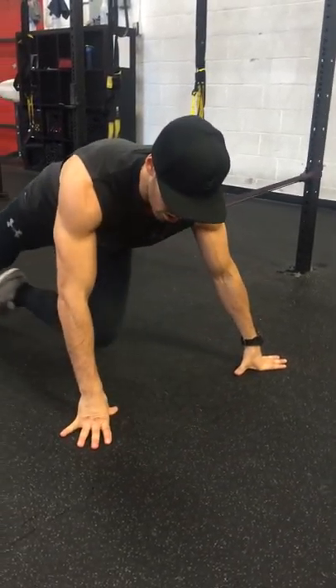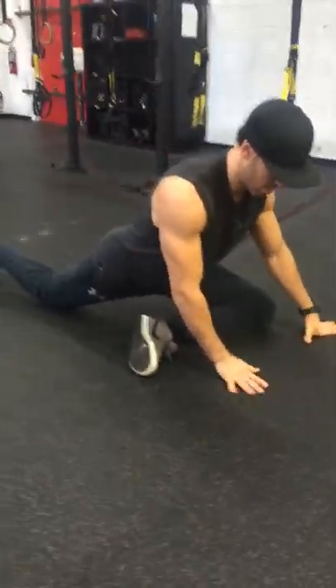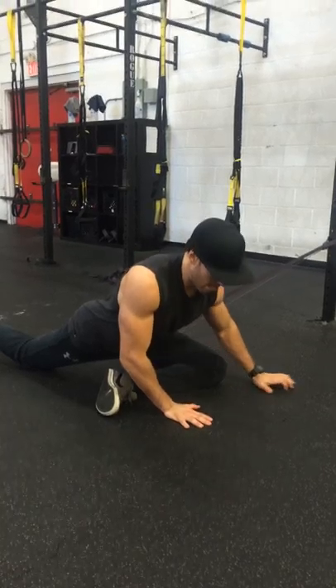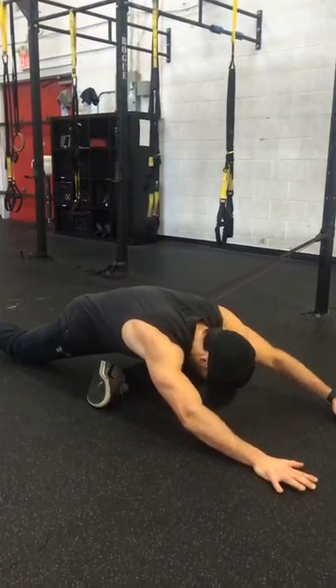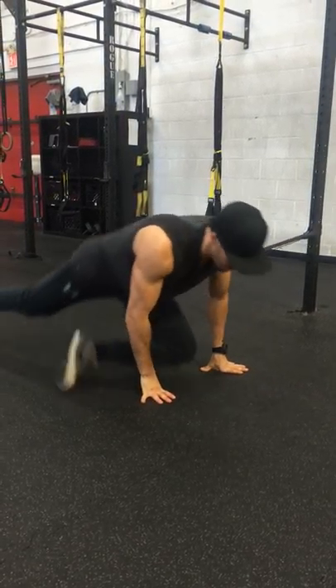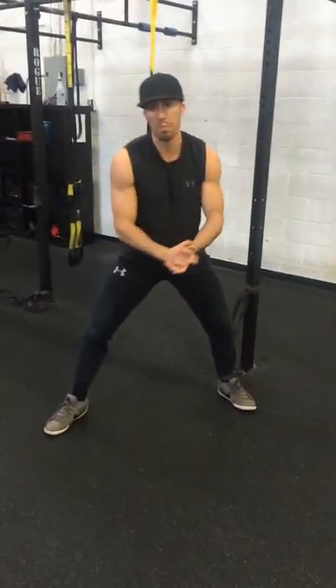If you want more of a stretch, get farther away from the band as well and focus on some deep diaphragm breathing. If you're comfortable, fold in half or even fold across like that. Hang out for at least 30 seconds. That's your pre-mob for Monday, guys — see you in the gym.